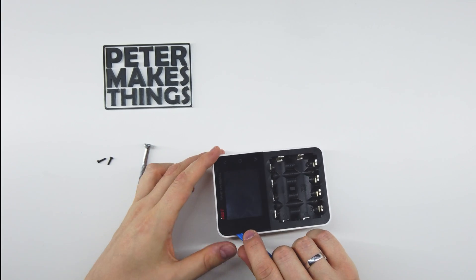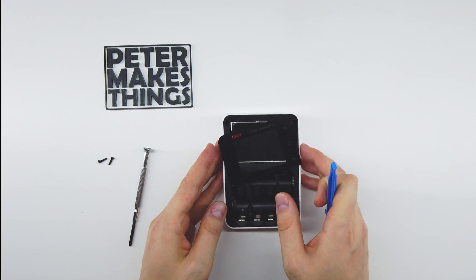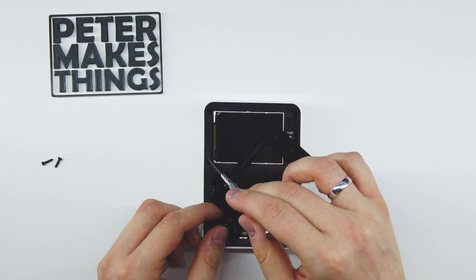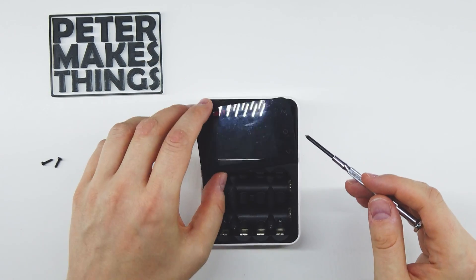For me it's easy since I've removed it three times already, but as you can see we now have four screw holes — one, two, three, and four — so let's remove these.